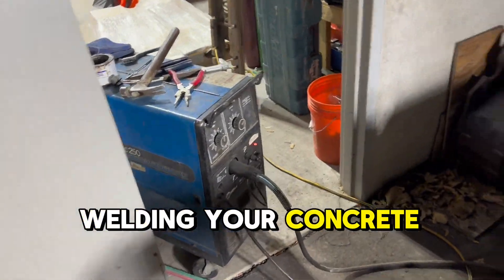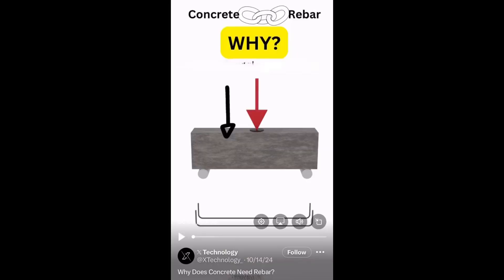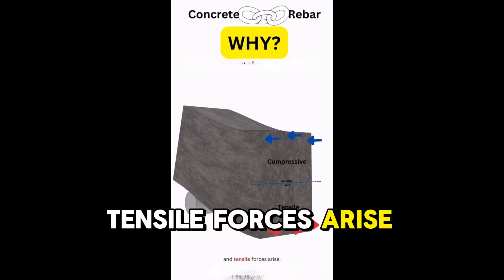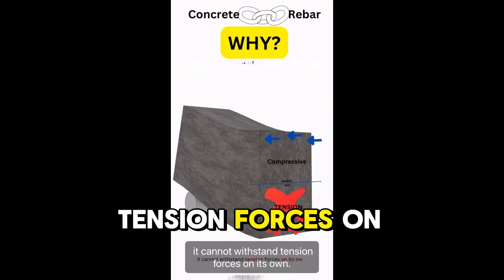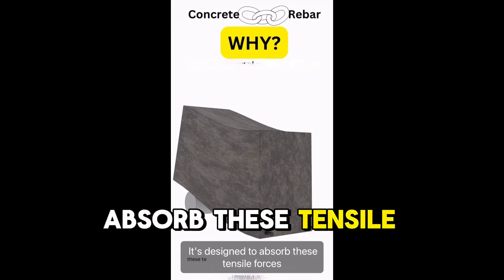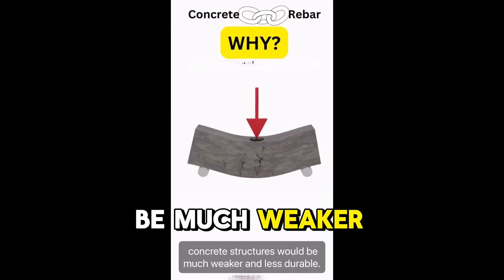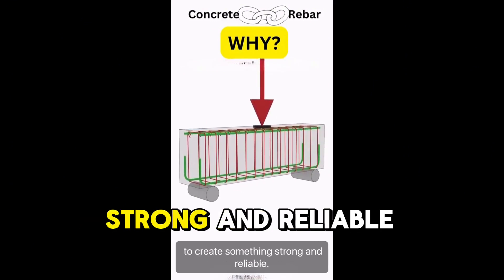Welding your concrete cages is a much more heavy duty and better idea than tie wire. When a concrete structure is subjected to loads, internal forces such as compressive and tensile forces arise. While concrete is great at handling compressive forces, it cannot withstand tension forces on its own — that's where reinforcement comes in. It's designed to absorb tensile forces and transfer them to areas of low tensile stress through anchorage. Without reinforcement, concrete structures would be much weaker and less durable.